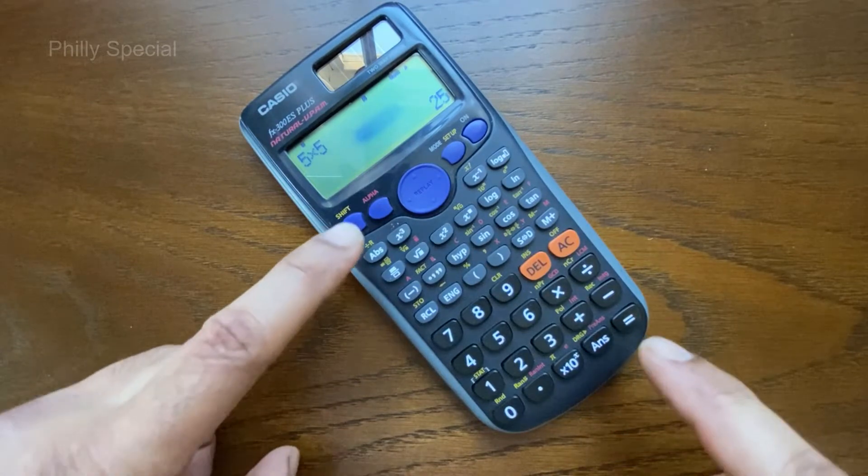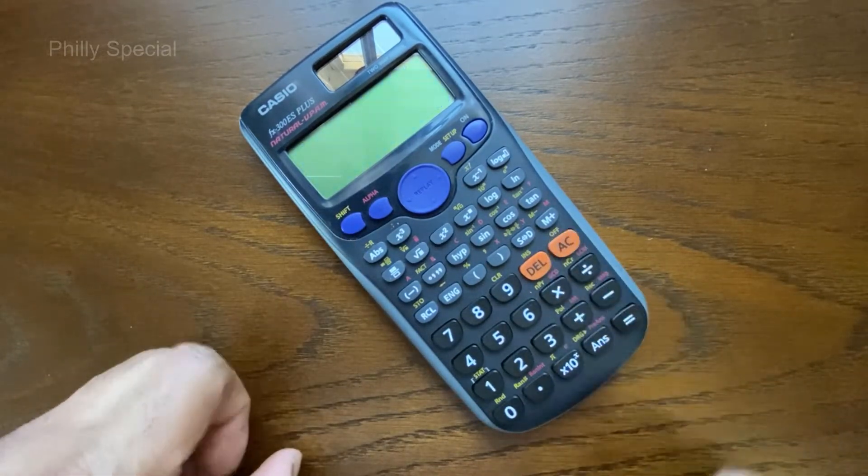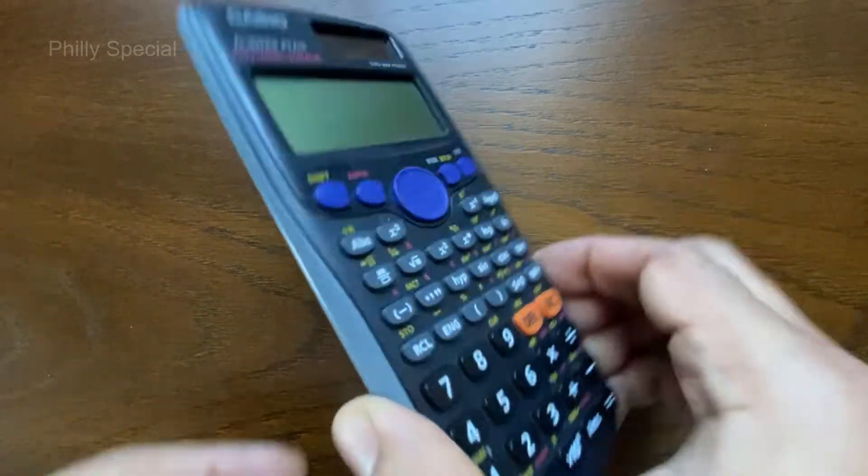Turn off the calculator by pressing the Shift button and the AC or Off button.